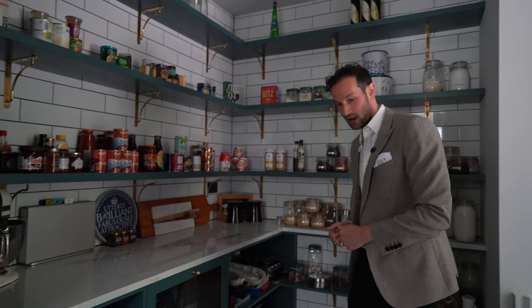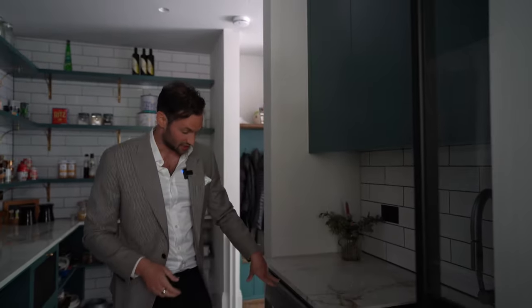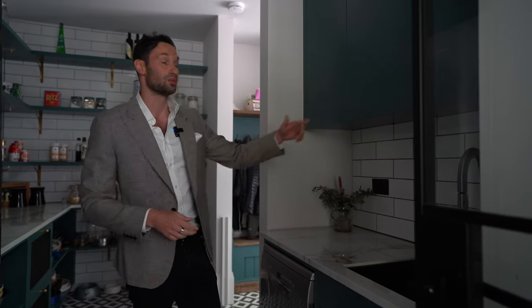There's open shelving below as well, and dog bowls there because the client has two lovely little dogs. There's also a little wet area — another sink with a pull-out tap, a second dishwasher, and wall storage above.